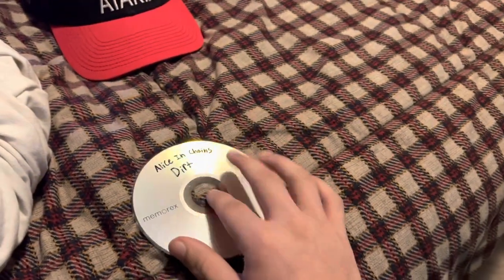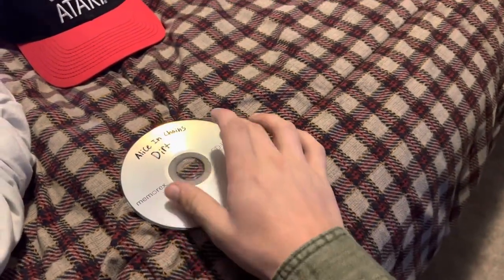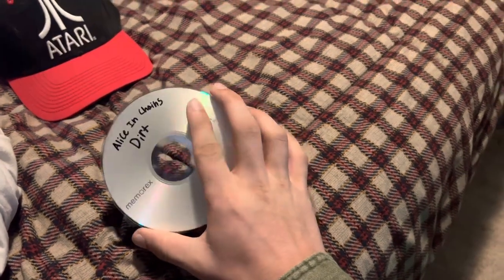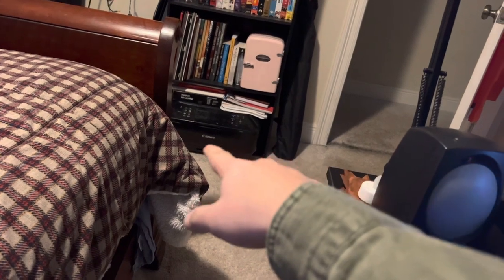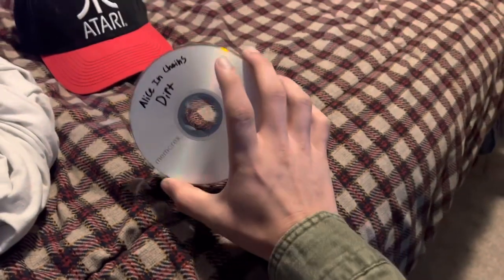Then what you're going to do is get a Sharpie and write down the artist and the album name — unless you have a printable disc, where it's like a real thin sheet of paper already glued onto the top. Then you can use a printer — that printer over there is a multi-format printer that can print basically anything, and there's a CD or DVD printing slot, so I can print anything I want onto a disc.